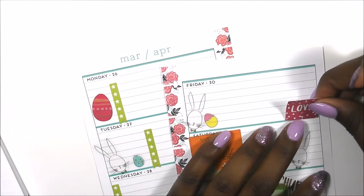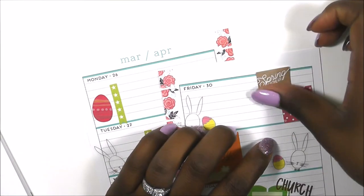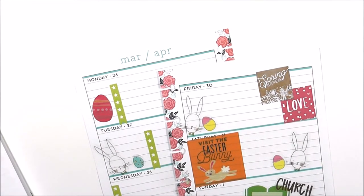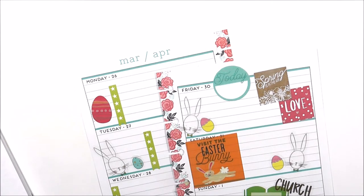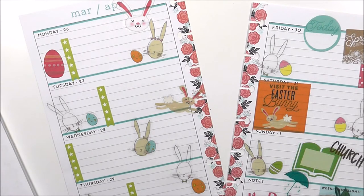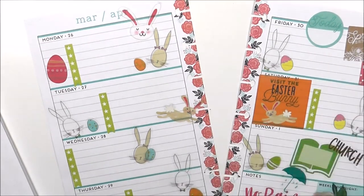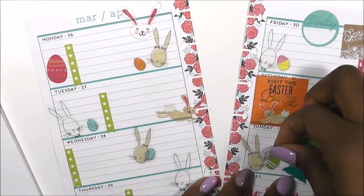I'm not doing much on Friday, so I'm going to put this love sticker in combination with this 'spring is in the air' sticker on Friday. I'm going to use this circle sticker on Friday to notate my lunch. I do have a few things I want to do on Saturday, and I'm going to be enjoying my Sunday with my family, but I'm also going to notate that it is Easter using this gold foiled sticker from my date and holiday sticker book.